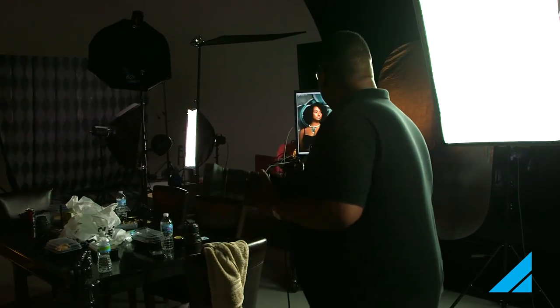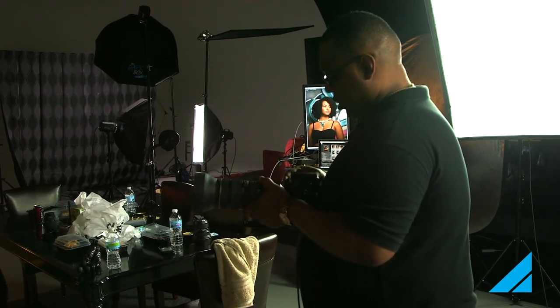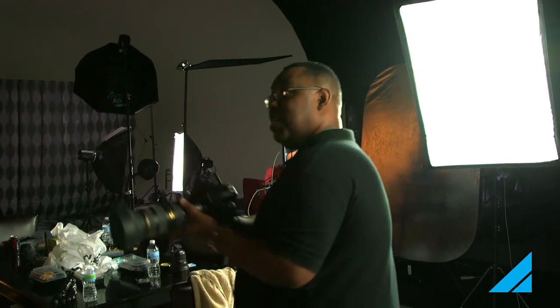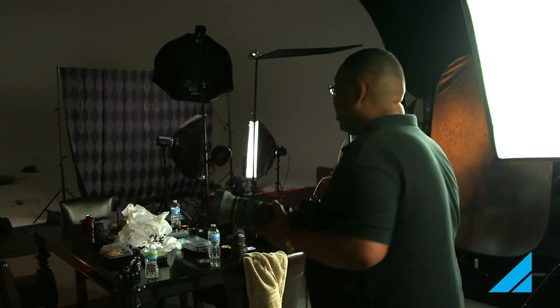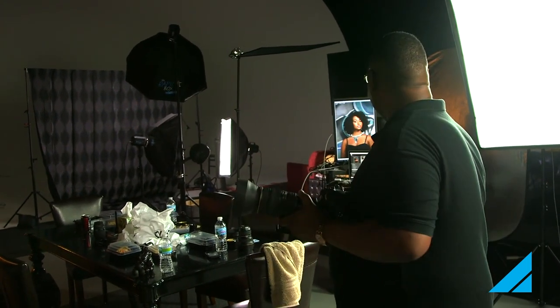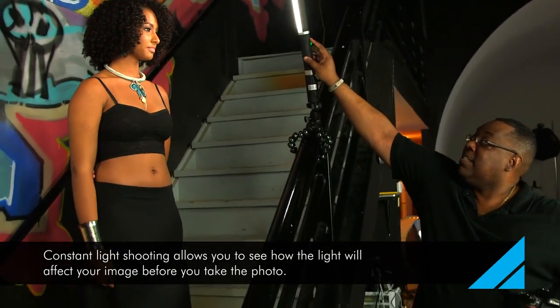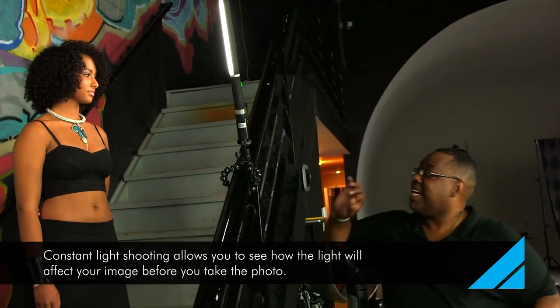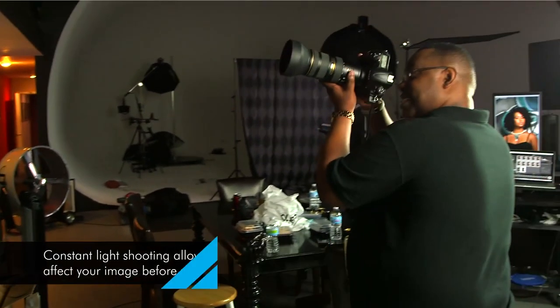I'm seeing just a little bit of a hot spot, so I'm going to increase my shutter speed just one stop and see if that corrects it. If not, I can simply dial down the power of that main light. That corrected it quite a bit. Let's go over to the ice light and simply dial it down just a hair — that's about right because I can see it affecting the hot spot even before I shoot.